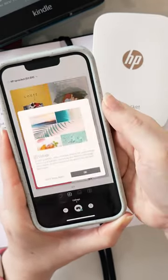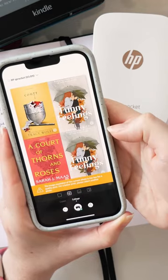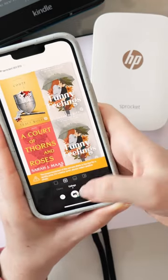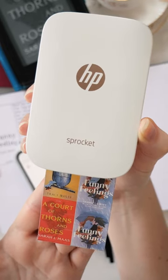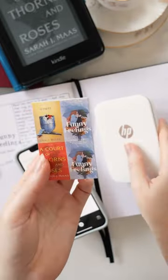I hit collage in the top corner in the Sprocket app and it will automatically compile them into a lovely little four-piece collage like this for me. I hit print, the Sprocket does its thing. It sends it over Bluetooth and prints it without any ink.